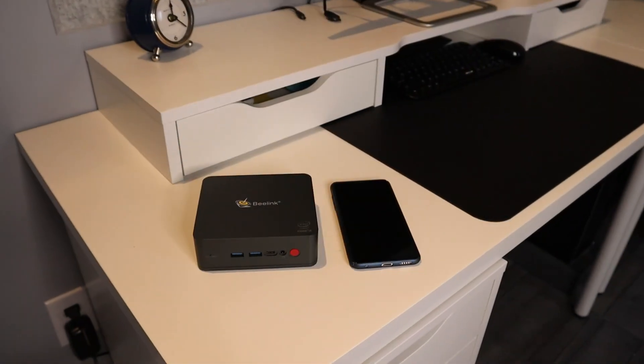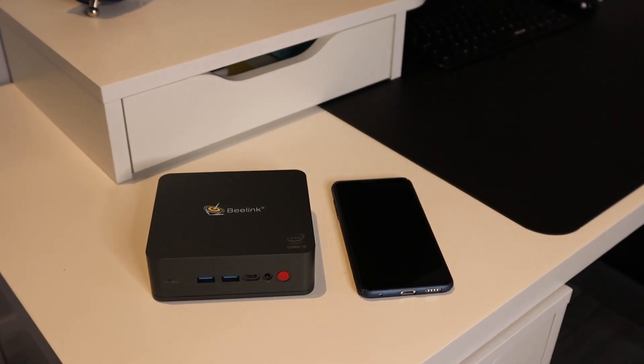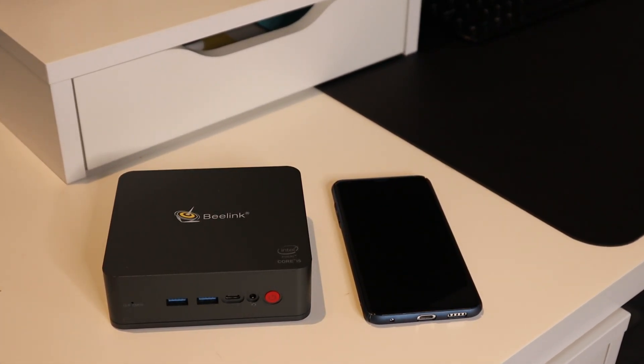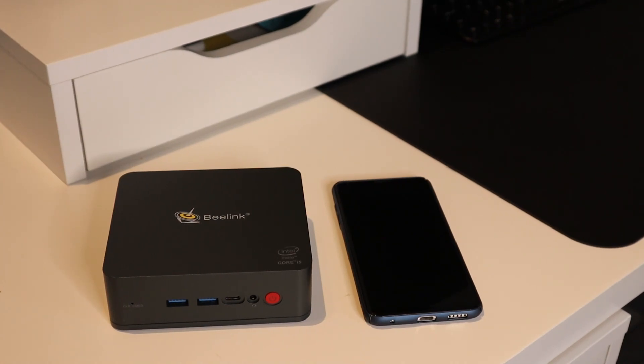The B-Link certainly is compact. Here it is stacked up beside a cell phone — your average cell phone with a 6-inch diagonal screen. The compactness of this little device is very nice. I read lots of reviews on Amazon where I purchased this, and I'll have the link in the description and video notes section.